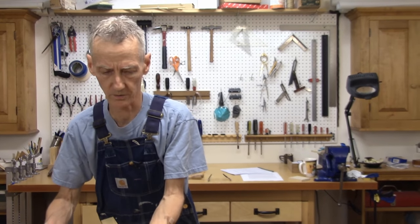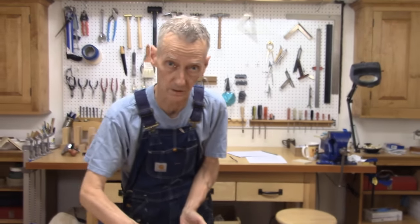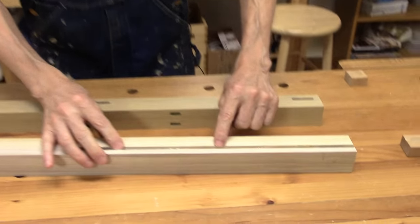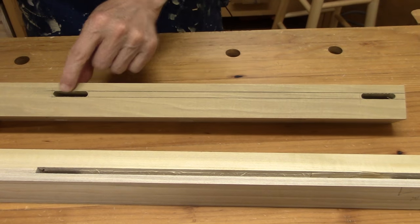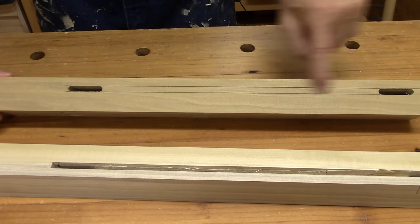Let's look at this real quick. This groove has been done. This mortise and this mortise need to be squared, and then I need to plow that groove.